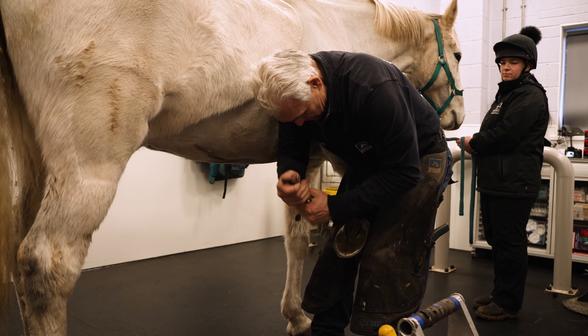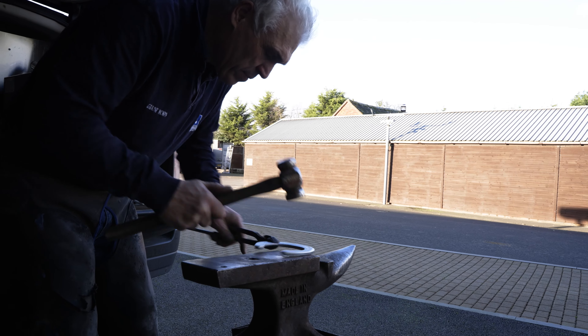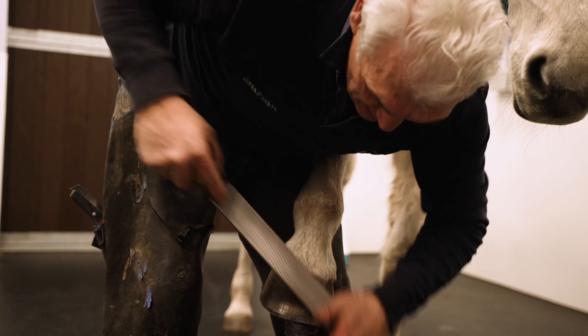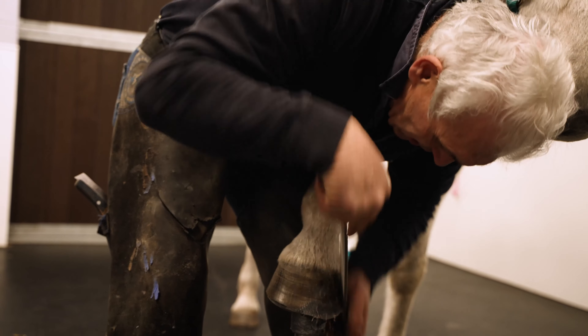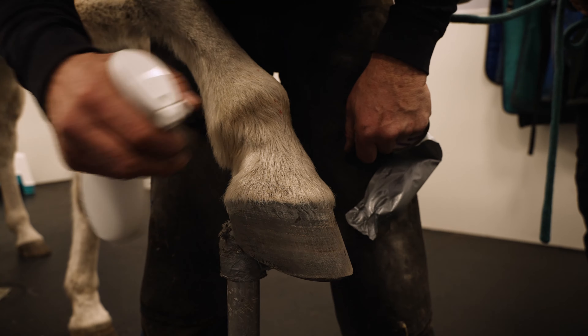To use the Mustad HoofCast, prepare the hoof as normal and fit the shoe or plate to shape, allowing for the additional thickness of the casting tape. Prepare the outer hoof wall with a rasp, sanding block, or buffer. We recommend using denatured alcohol to clean the hoof wall.